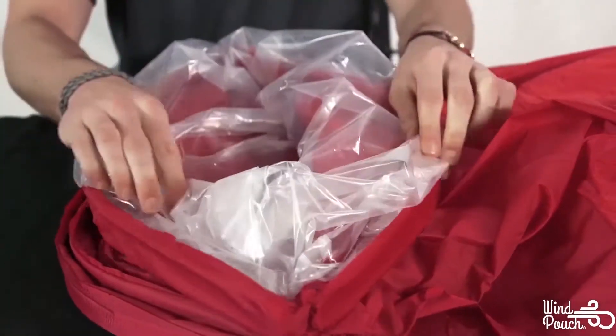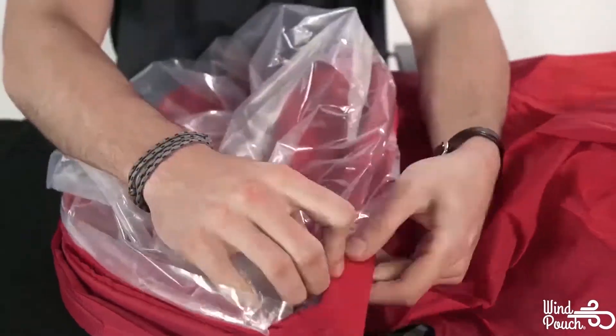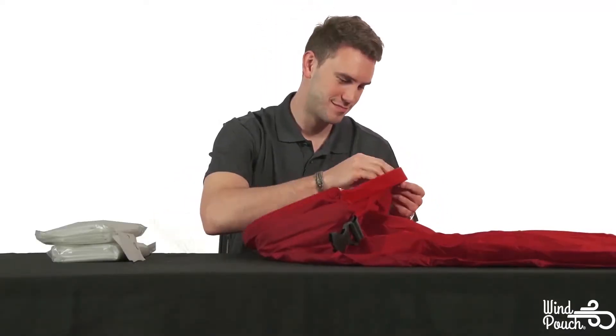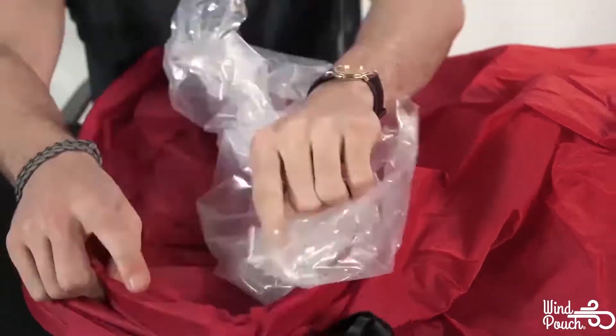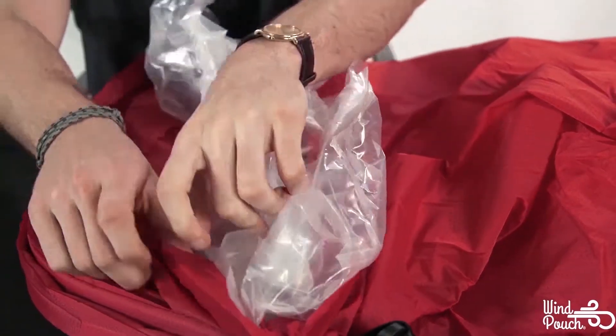To get started, unroll the ends of one of the sleeve openings. Remove any adhesive and disconnect the end of the old liner from your WinPouch's outer sleeve. Repeat this process on the other sleeve opening.